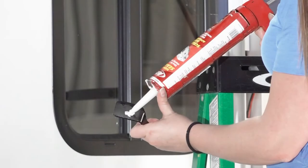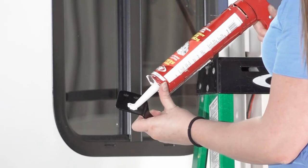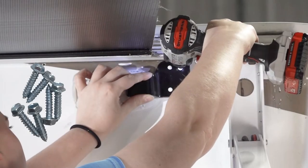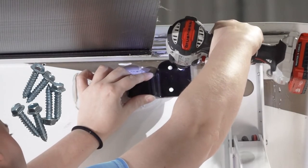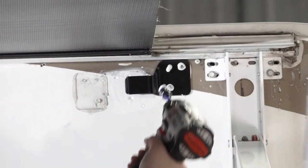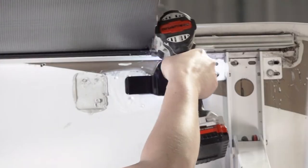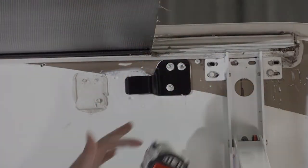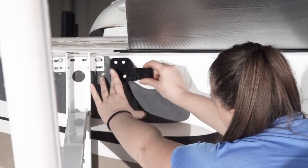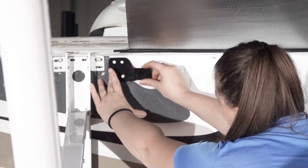Now apply a liberal amount of sealant to the back of the bracket. Attach the bracket using the screws provided. After that, repeat the process on the opposite side. Molle rivets may be required if no back or material is present.